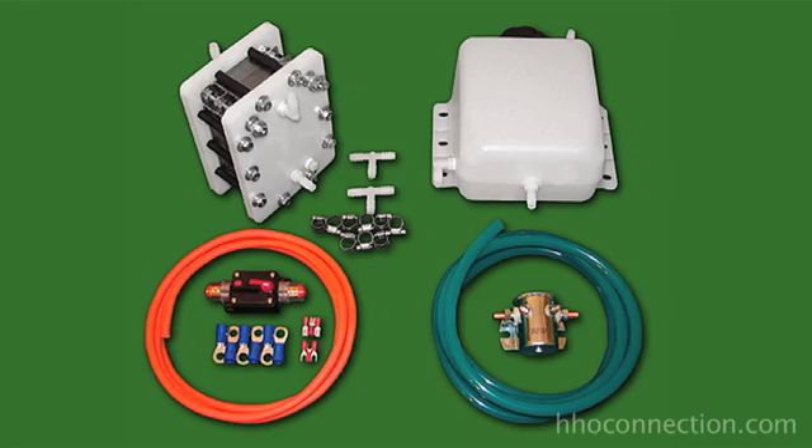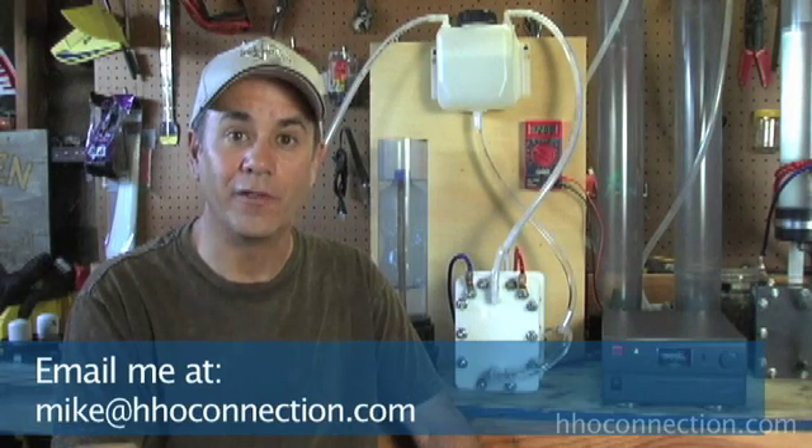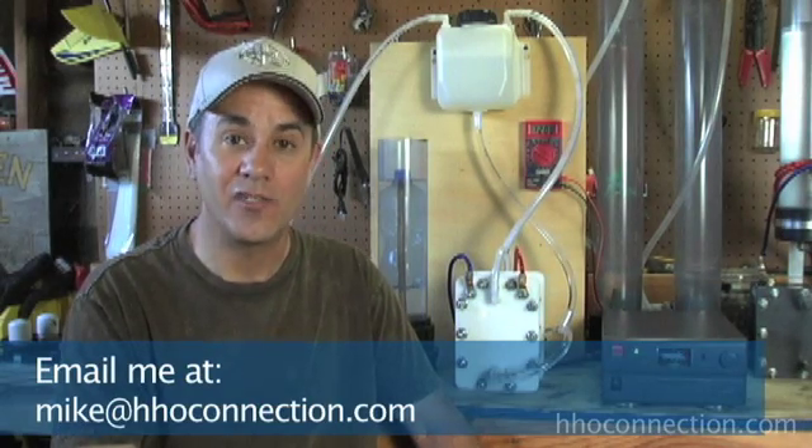If you want to put one of these inside your car, they also have installation kits available, which include things like water reservoirs, cables, connectors, and all the electrical components you'll need to get hooked up. We are representing GreenFuel H2O as one of the vendors on our site now, offering HHO products for sale. I am very proud to represent them — they make a quality product at a very fair price. If you need a dry cell, go to HHOConnection.com. You can buy them directly off our website. If you have any questions, feel free to drop me a line at Mike at HHOConnection.com. Thanks a lot, take care.